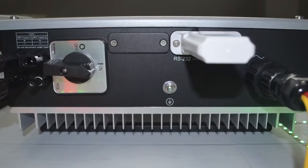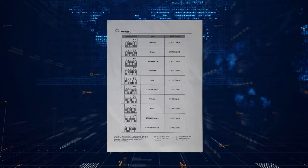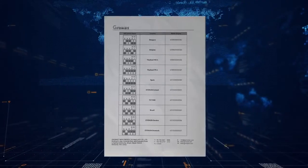MTLS series inverters have a country-selective function. The country selection is via the DIP switches. In the inverter packaging, there is an additional table listing the MTLS DIP switch settings. Please follow the table to complete the selection.